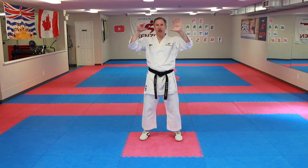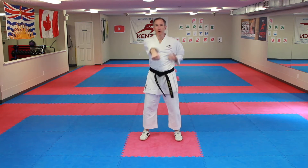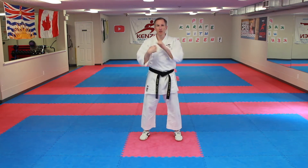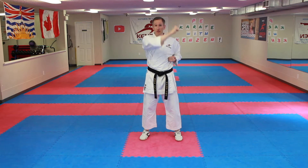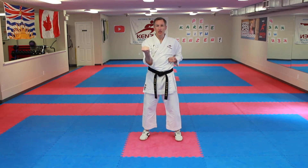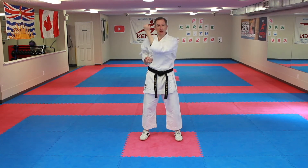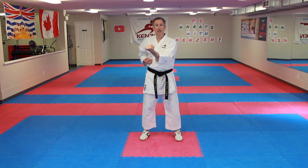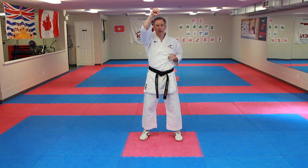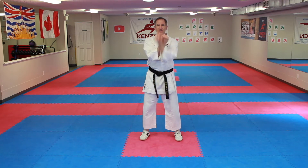Two very simple four blocks: up, down, out, in — same arm, then other side. Up — age-uke. Down — gedan barai. Out — soto-uke. In — uchi-uke. Nice and fast. Jodan, gedan, soto, uchi. Other side: jodan, gedan, soto, uchi. Zuki zuki, enpi, uruken, zuki — back to the beginning.